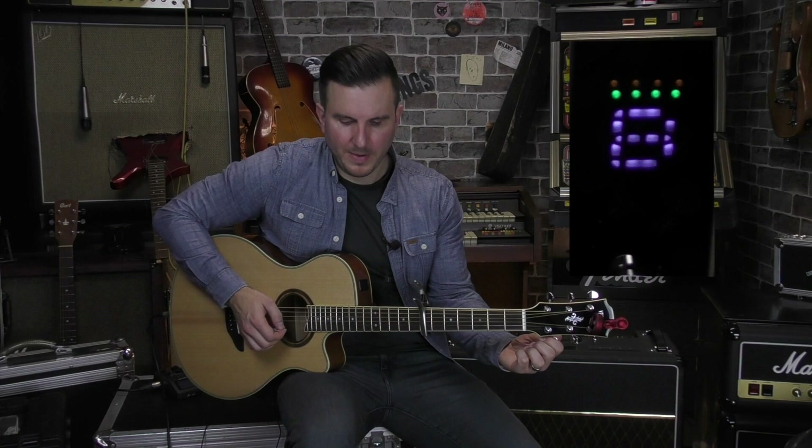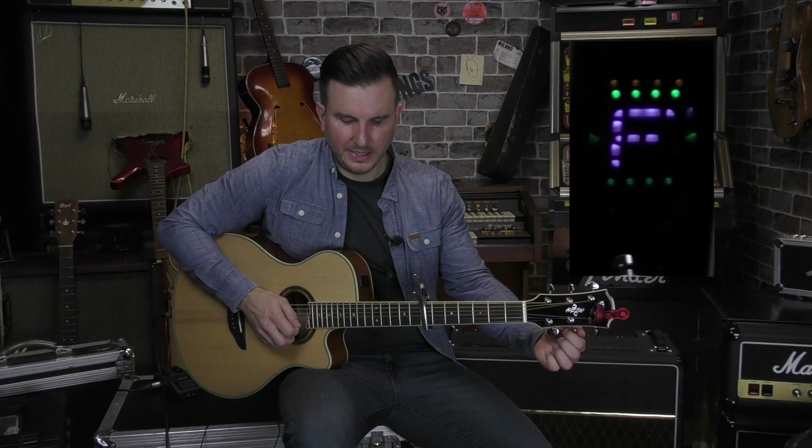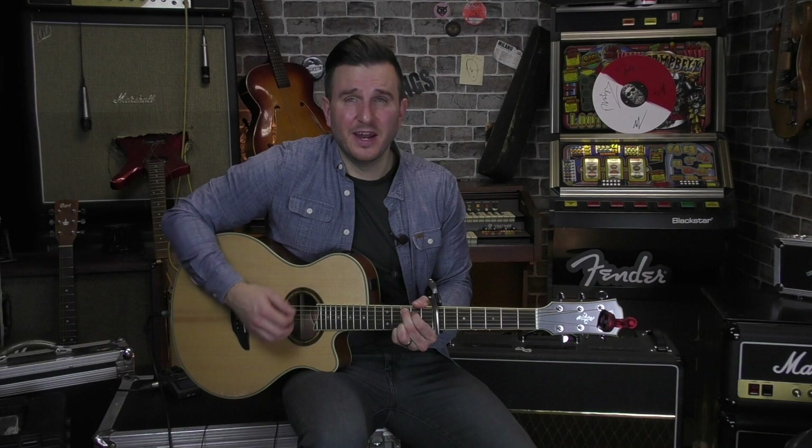What I will do then: I'll stick the capo on whatever fret — let's go back to the seventh — and then I'm going to tune my strings. Remember, because I'm on the seventh fret, I'll be tuning to whatever these notes are. So that's a B, that one's going to be an F sharp. Generally when you put the capo on and you tune, most of the time the notes have gone a bit sharp. What I've just done is gone through each of the strings and tuned them with the capo actually on the guitar, which means my guitar is now lovely and in tune.